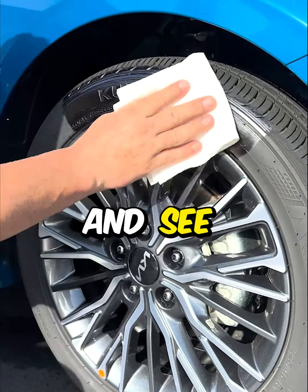How about scrubbing your tire dressing with a brush and soap? See how that does.